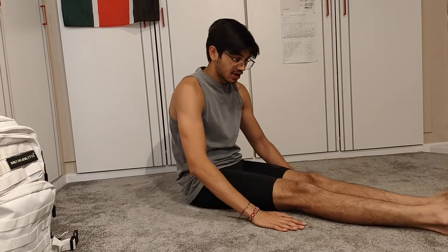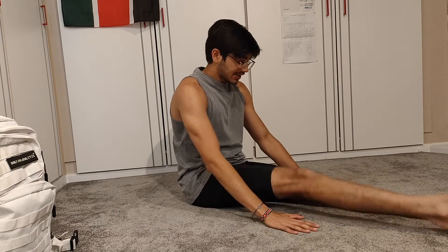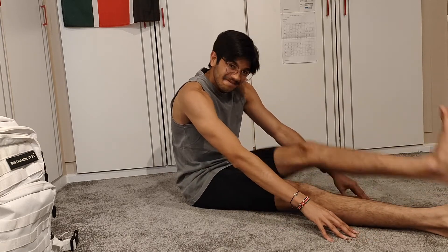Another variation of this exercise is extending your arms slowly forward. You'll feel it's harder the further your hands are from your torso — so closer is quite easy, but extending further is not too easy.